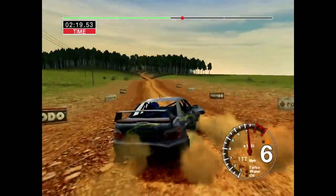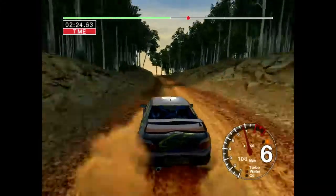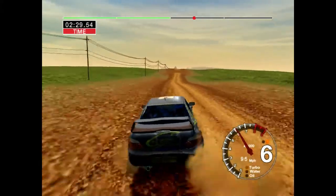Jump, 50. Long 6 left, opens over crest, keep in. And 6 right, 100. Big jump, middle, 100.